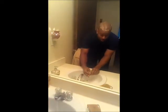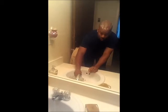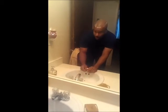It cleans off really well, and there's not a lot of grease or oils or anything like that that you would have in your typical shaving creams and things of that nature.